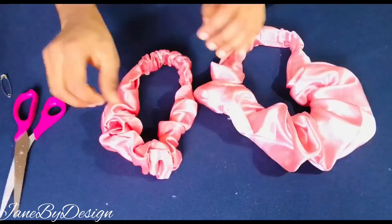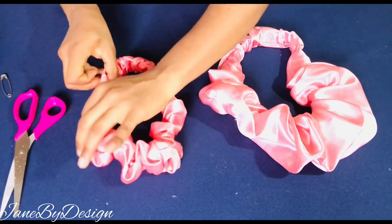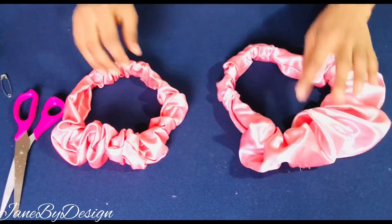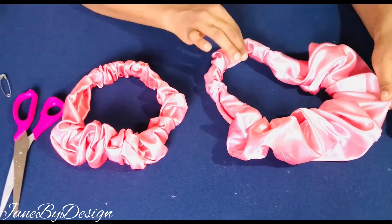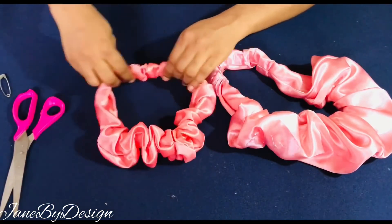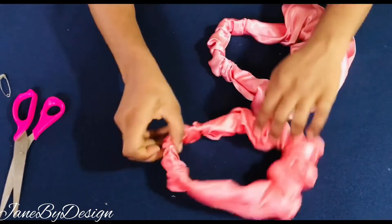This is what the scrunchie looks like! I've also previously made a bigger one, so whatever your choice or preference is — you can decide to go bigger or smaller — it will still look beautiful and come out perfect.